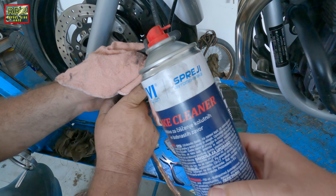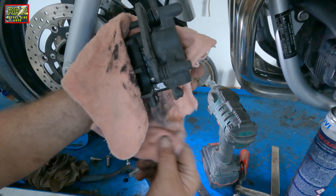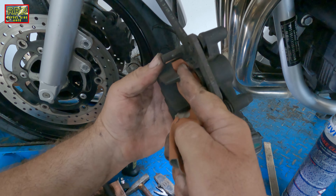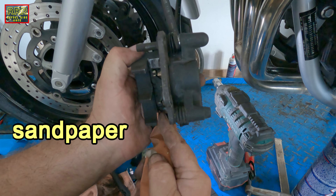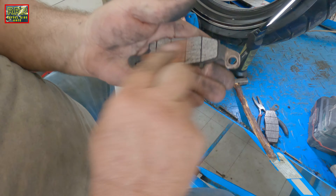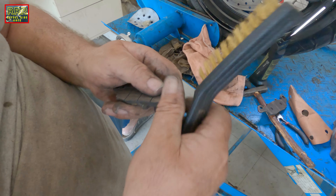Here is the brake cleaner to degrease the whole system. Now Bojan is cleaning the interior of the system using paper. He is also cleaning the brake pads.